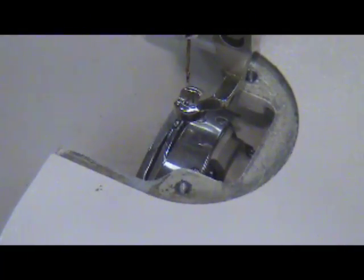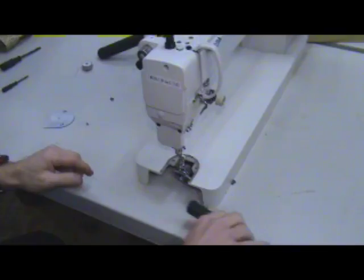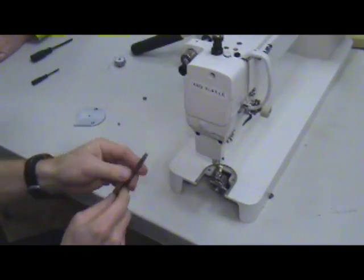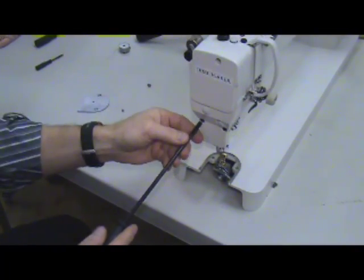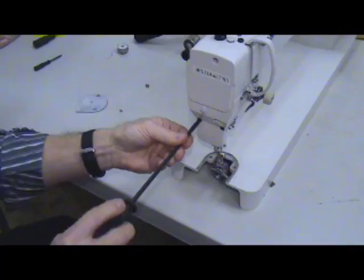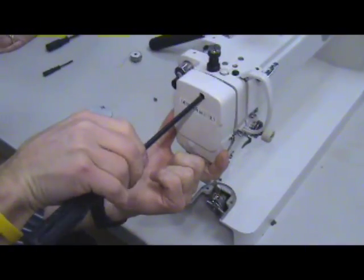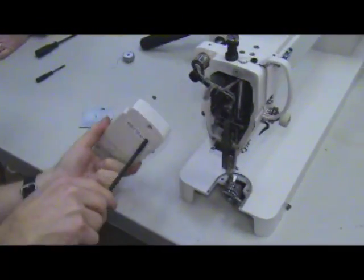Now we're also going to show you how to adjust the needle bar height. We need to take three screws off for the cover plate — one screw here, one here, and one here. All three screws have to come off and the whole cover plate will come off. Now we've taken all three screws off and the whole cover plate comes right off the face of the machine.